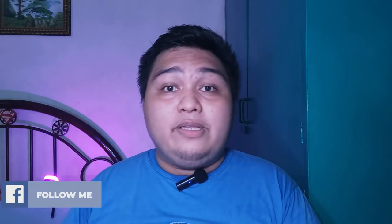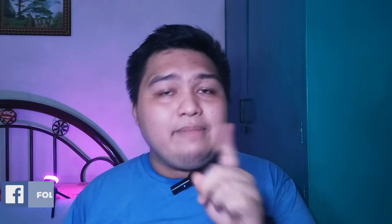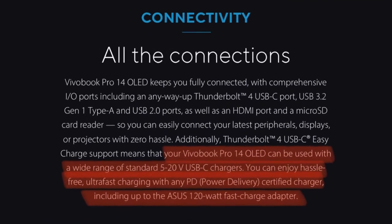While it's charging, I need to give a shout-out to ASUS on their rather confusing and quite misleading information. On the promotional product page for the ASUS VivoBook Pro 14 OLED K3400, they said the USB-C Thunderbolt 4 port can be used with a wide range of standard 5 to 20 volt USB-C chargers, and you can enjoy fast charging with any power delivery certified chargers up to the ASUS 120W fast charger adapter. What's confusing is that when I charge my laptop here, the maximum power output shown by the adapter and cable is only 69 watts. Which means that whatever wattage your charger is — 75, 90, or even 100 watts — it will charge at a maximum of 65 watts.